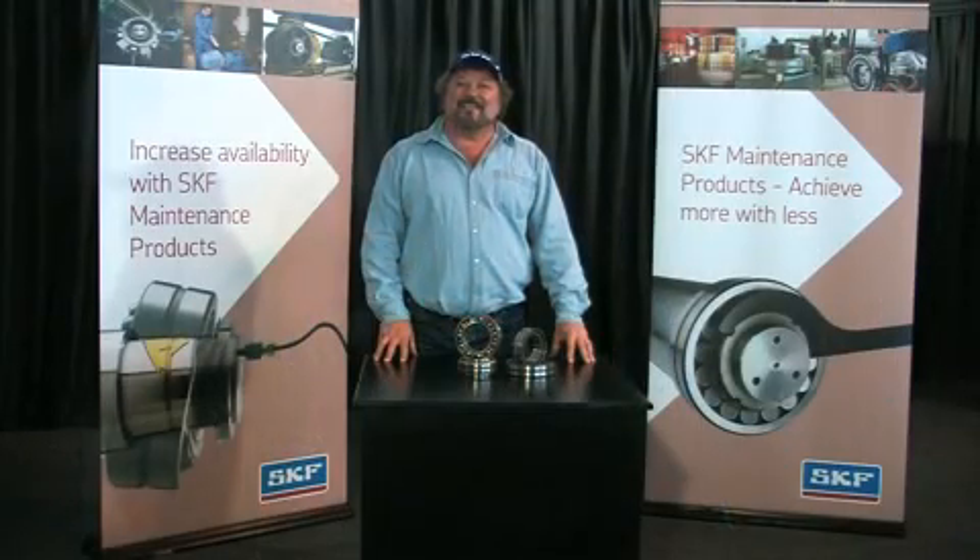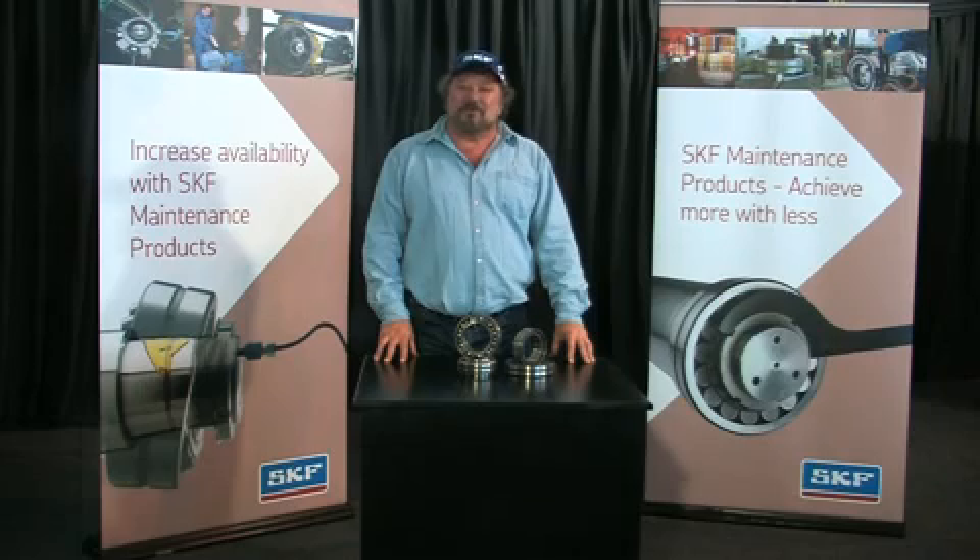Another fine SKF basic condition monitoring tool that has been designed to help in predictive maintenance and reduce downtime. Thanks for watching. We'll be bringing you regular hints and tips on bearing maintenance. So until next time, keep on rolling!